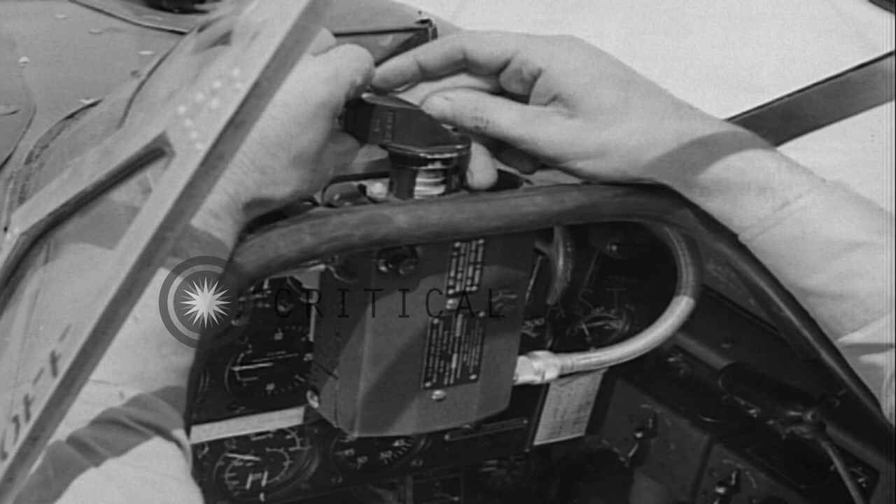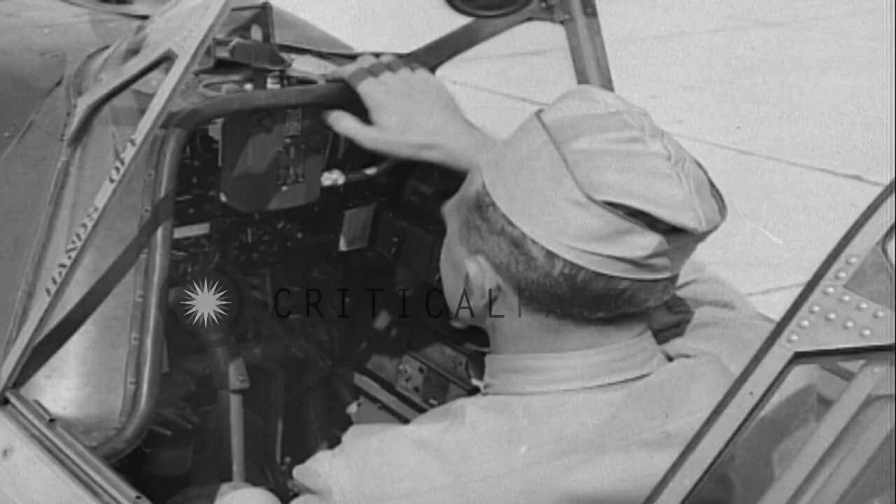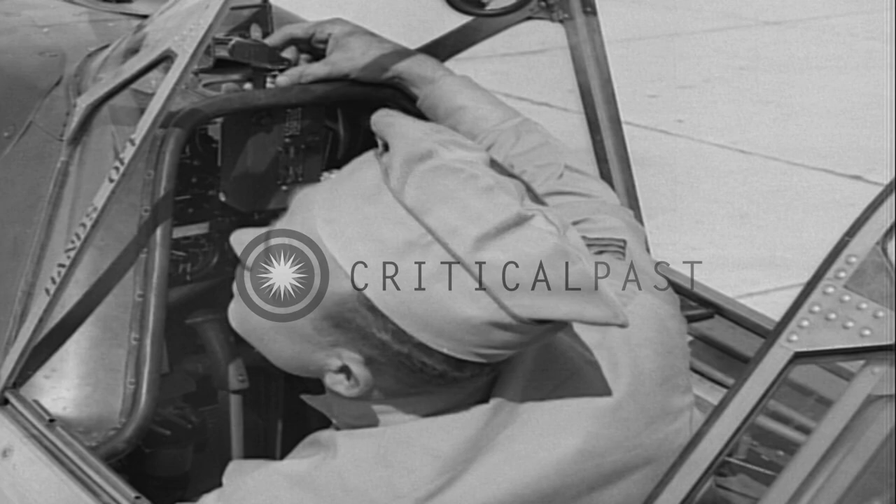Normally, camera speed is set by the armorer. The usual setting is 32 pictures a second. To match this, turn the index ring also to 32. Then, according to light conditions, move the diaphragm control ring to its proper setting — in this case, B for bright and sunny.